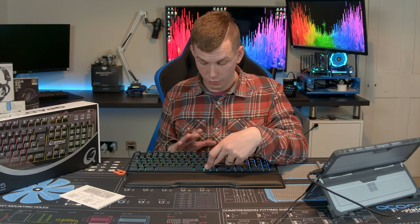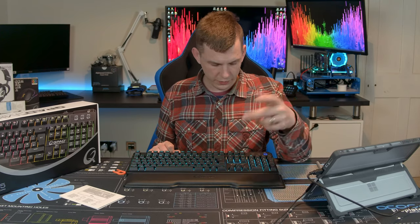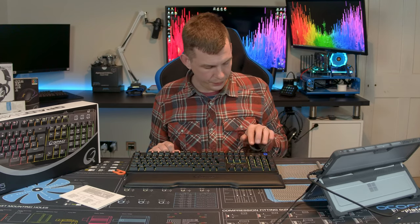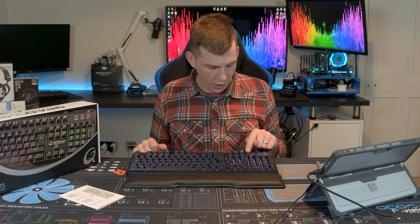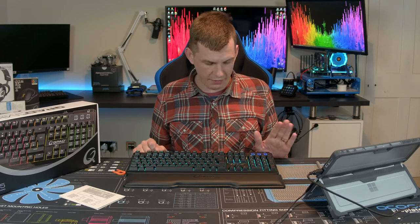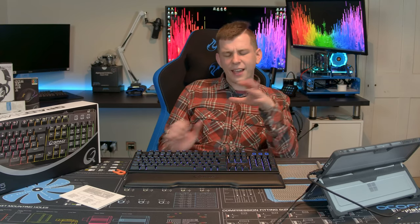F1 and F2 increase and decrease brightness — it is nice and bright, no doubt about that. It just would have been nice for this to be software controlled. The three indicators for Windows lock, Caps Lock, and Num Lock are blue and you have no choice on them.